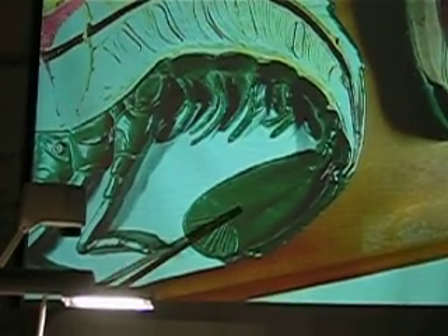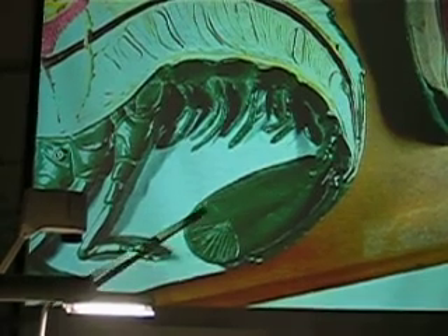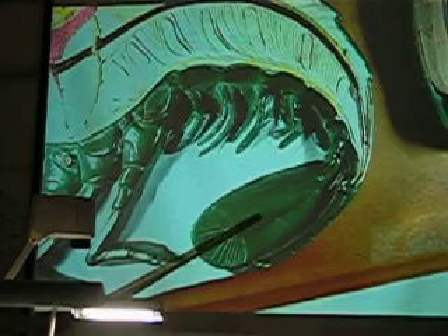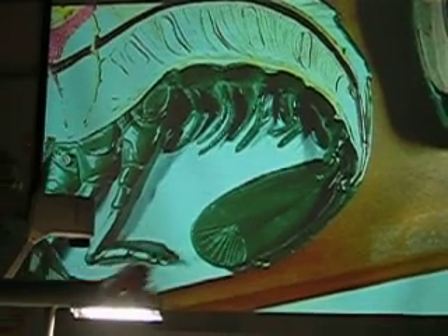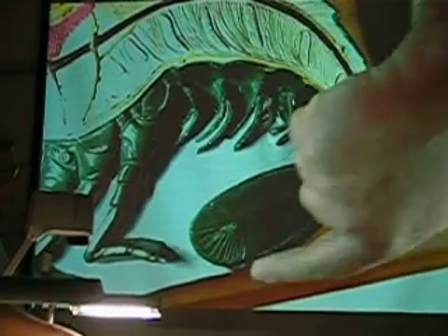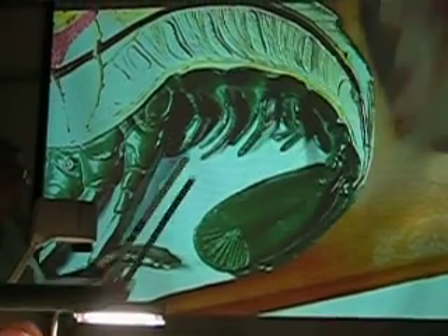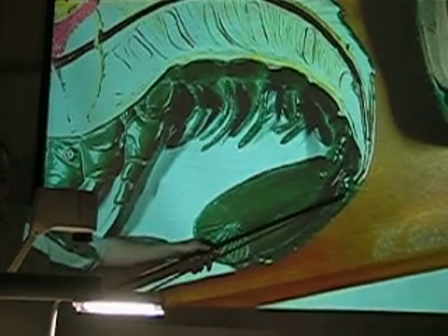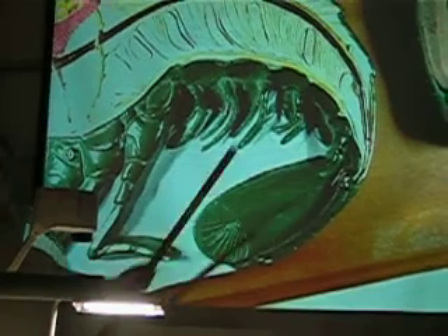This is the uropod. They're normally paired, but it's cut in half so you only get to see one — they folded it so you could see it. If you look carefully on this edge here, that's the telson.